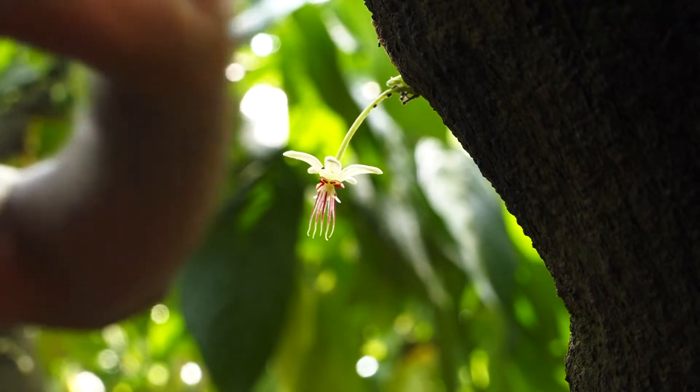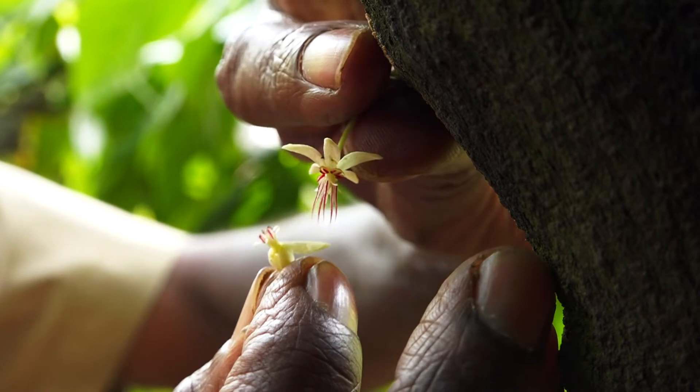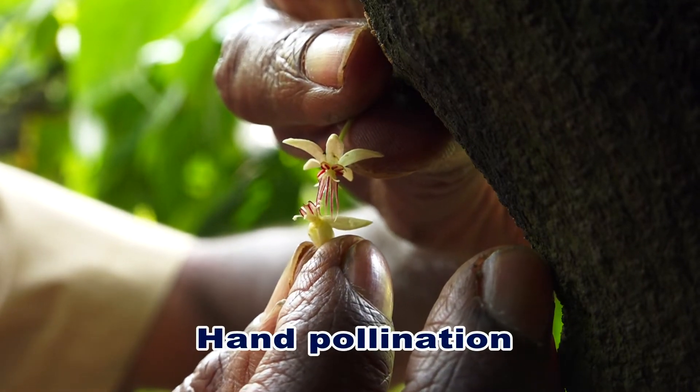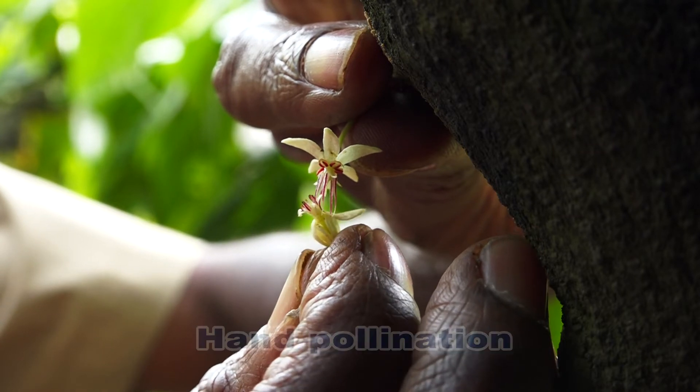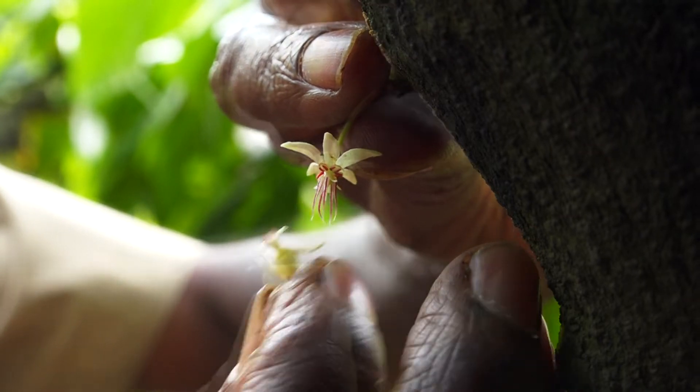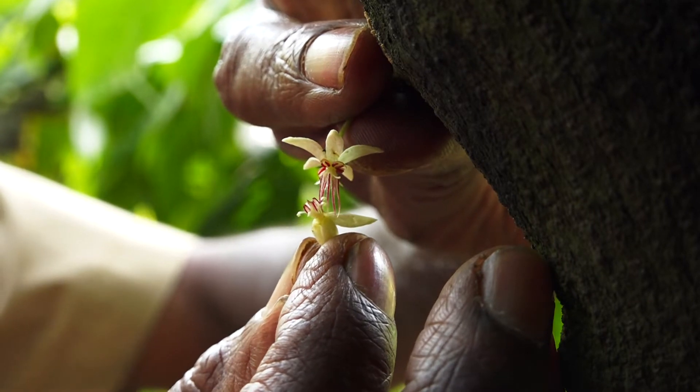One entire anther with a part of the filament is deposited on the stigma and pollination is effected. Emasculation is not necessary here due to the presence of self-incompatibility in cocoa.